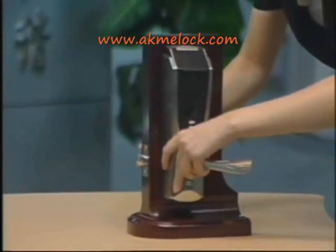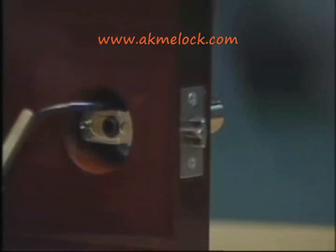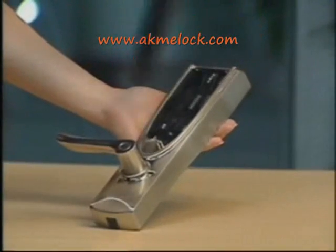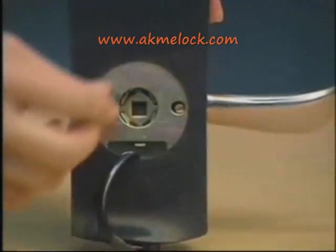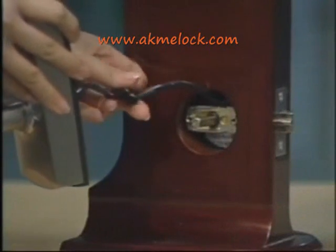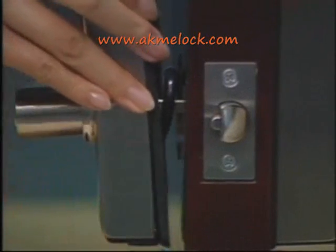After this, we begin to install the inside unit. First, insert the square spindle into the hole on the latch and reach the end of the groove on the outside unit. Second, take off the battery cover and put the rubber seal on the inside unit, then put the spring into the groove on the inside unit. Next, connect the wires between the outside unit and the inside unit, and make sure the square spindle is rightly in the groove on the inside unit.